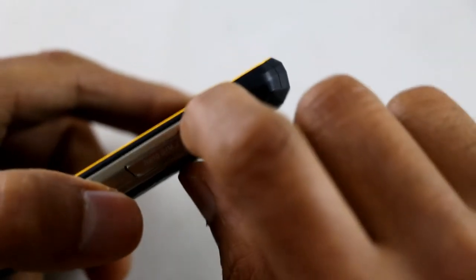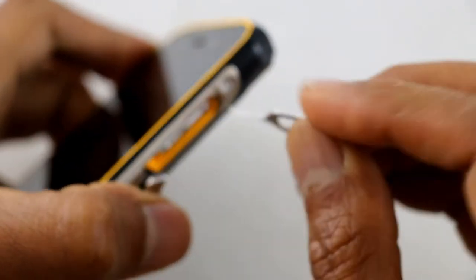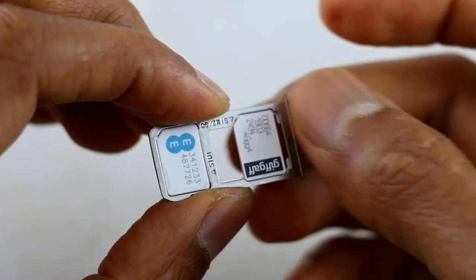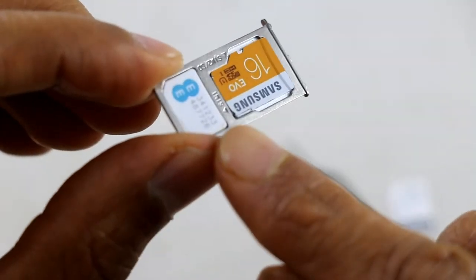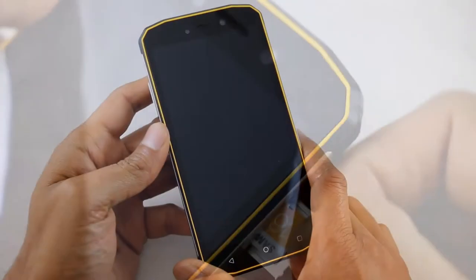Let me show you how the SIM works. You've got your SIM tray door — you get your little SIM card tool, put it into the hole and just pull the SIM tray out. This can take two SIMs, so you can take two nano SIMs, one on each side. Or it can take one nano SIM and one micro SD card up to 128GB. Then the SIM tray just pops back into the side.